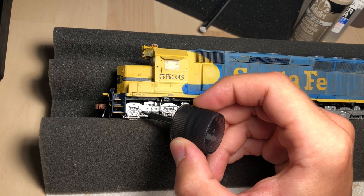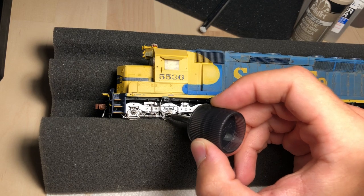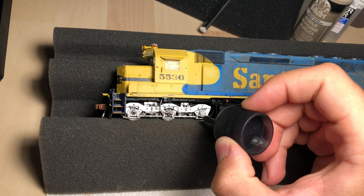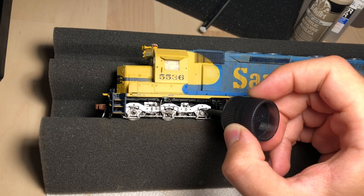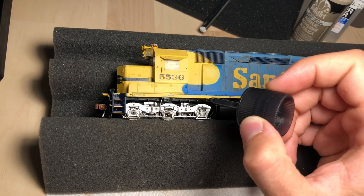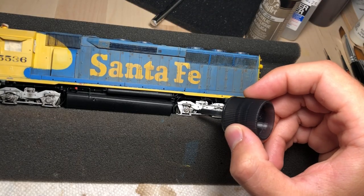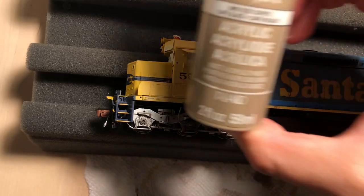Here we're starting with the Tamiya panel liner. This is just applied as a shadow layer over the whole truck — I am just putting this in all the different seams and cracks and crevices. This will settle in and dry and create a nice base for some lighter colors to go over and make sure that those details stand out a little bit. I do this on both of the trucks. Just the applicator that comes with the bottle of panel liner works great for this. You can see the truck on the left is drying up a little bit as I apply the fresh layer.